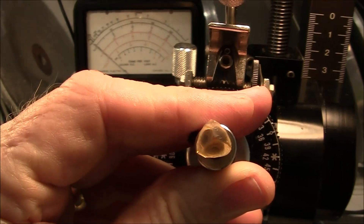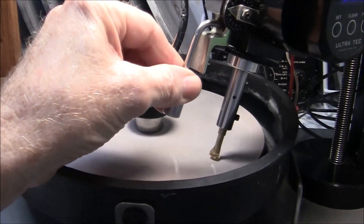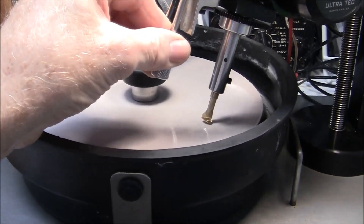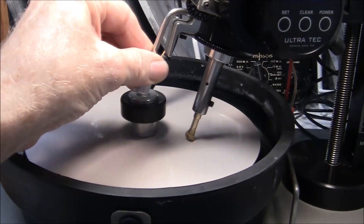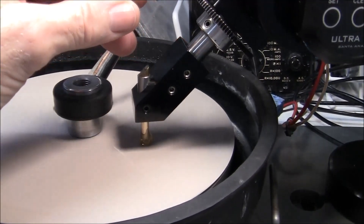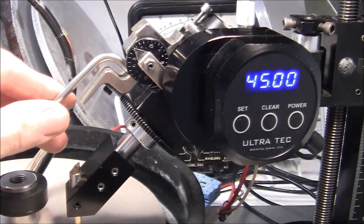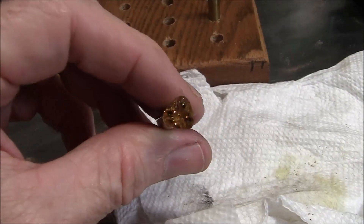Everything is going according to plan with no problems. I had good luck cutting this Triaga design and I'm going to use it many times in the future. I'm using an Ultratech V2 fastening machine with a digital angle display, and I'm cutting the crown facets now — actually I'm polishing them. I'm on the last couple of steps of cutting this gemstone. My angle is set to 45 degrees and a 45 degree table adapter installed in the quill.